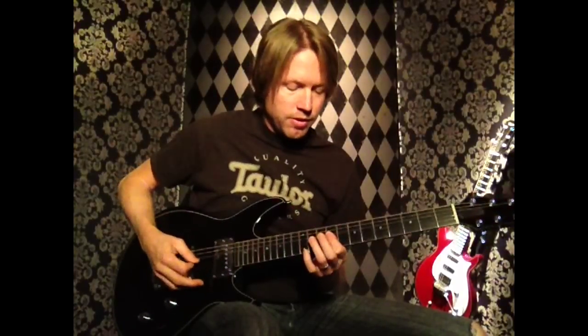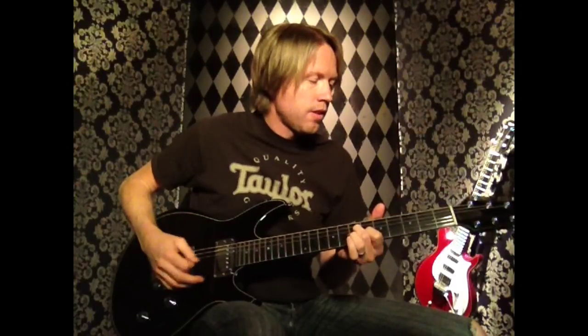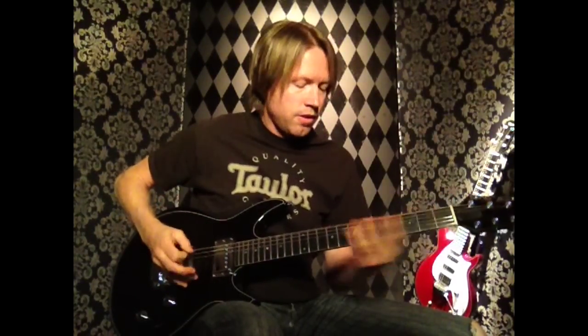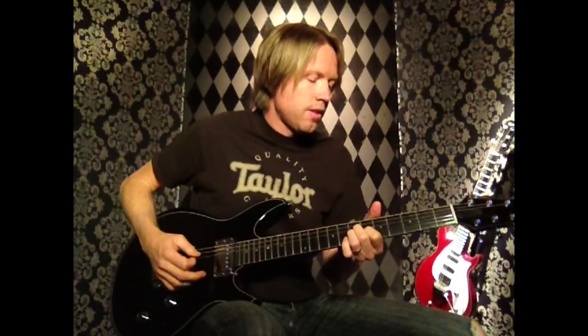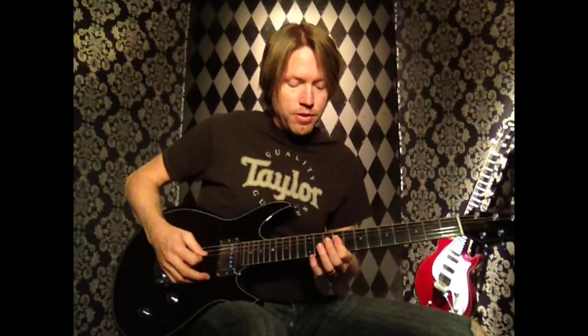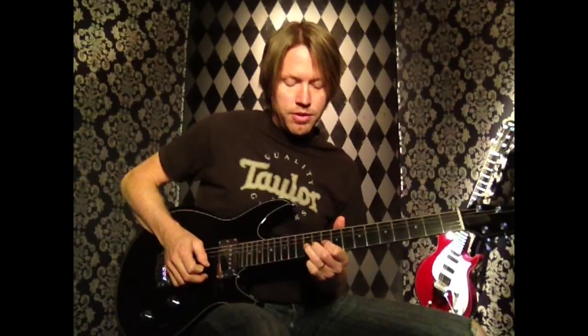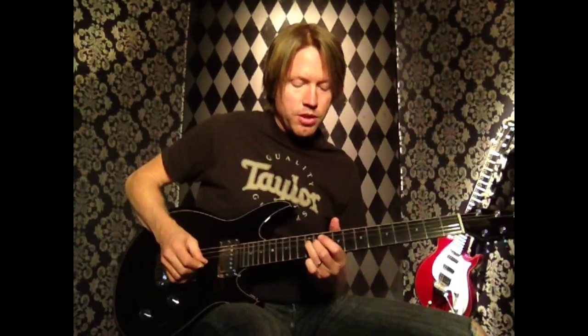So the first 8 bars put together. Next 4 bars are going to change a little bit. We're going to go back to our 1st finger on the 9th fret of strings 4 and 3, play those first 3 notes, then our 3rd finger on the 11th fret 3rd string. Then hit that note again and do a quick slide to the 12th fret, back to 11 on the 3rd string with our 2nd finger, then our 3rd finger on the 12th fret 4th string.